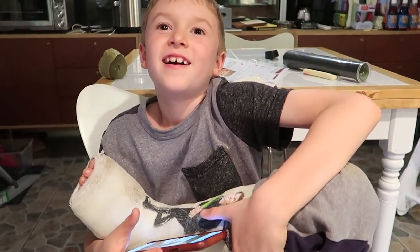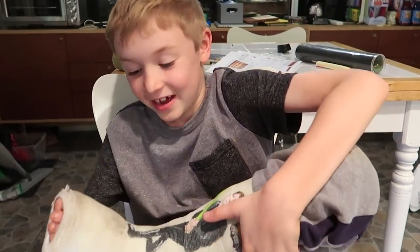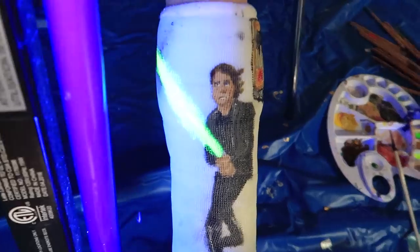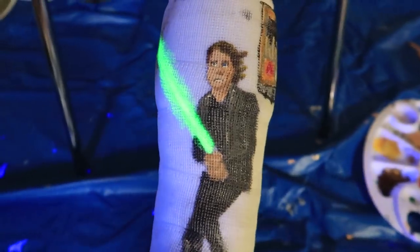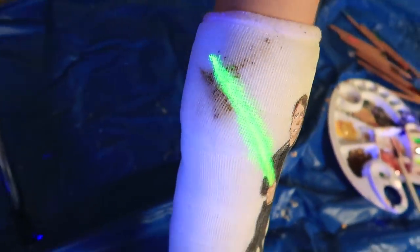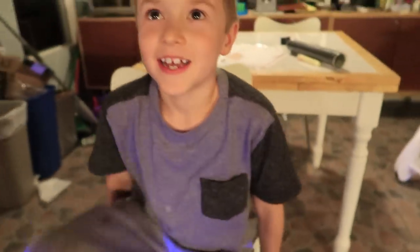That's him. It's good? Yeah. You like it? Yeah. I haven't even shown you the coolest part yet. What? I used some very special paint, which should react to this light. That is awesome. Look at that. So cool. What do you think? It's awesome.